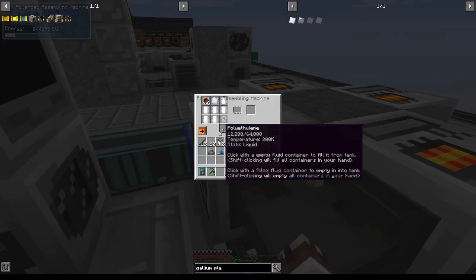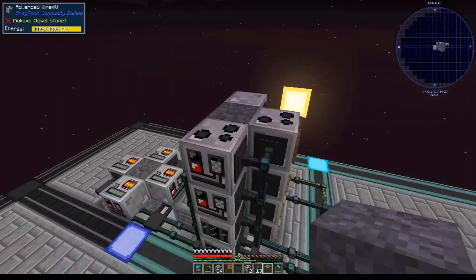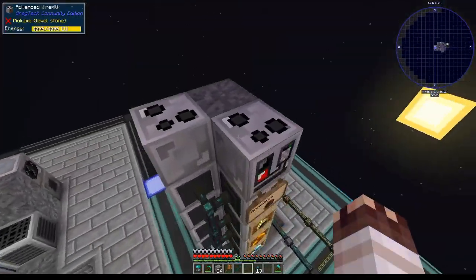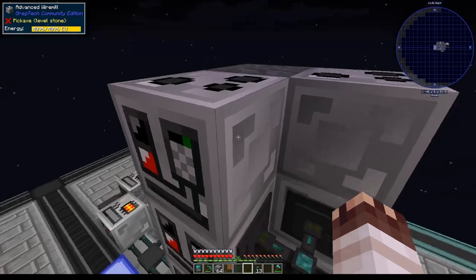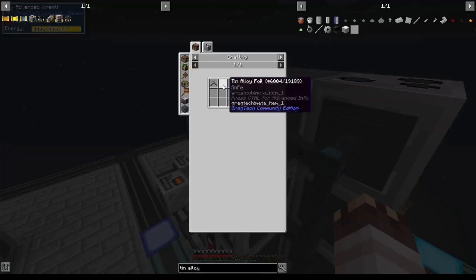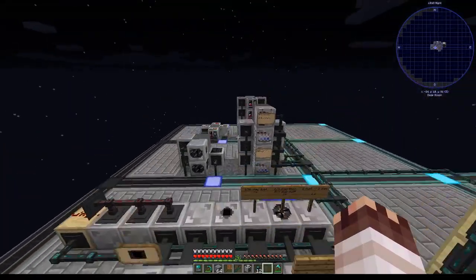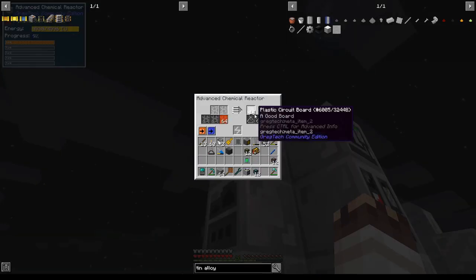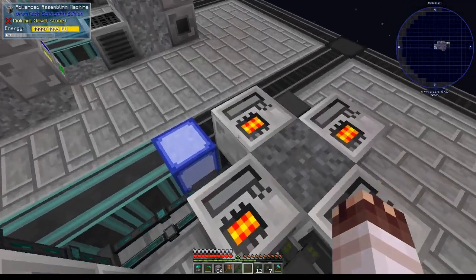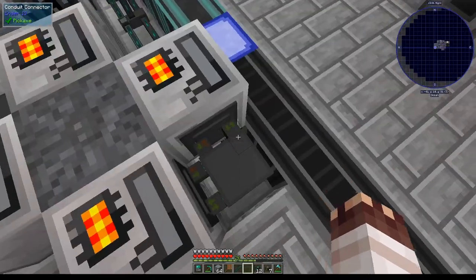It looks like we're getting polyethylene sheets, and polyethylene is slowly filling into each of these assembling machines, so hopefully that continues to be steady. We'll also put two more advanced wire mills on this already 15-machine tower for tin alloy wires. Tin alloy turns directly into tin alloy wires, and I'm making tin alloy here, so I'll start extracting always active round robin and we should get our tin alloy wires. We're finally making plastic circuit boards — thanks to my limited item filter, everything's starting to flow in. I just need to set each of these SMDs to automatically extract, and then as soon as I've done so, we will have our first batch of refined circuits, which is very exciting.